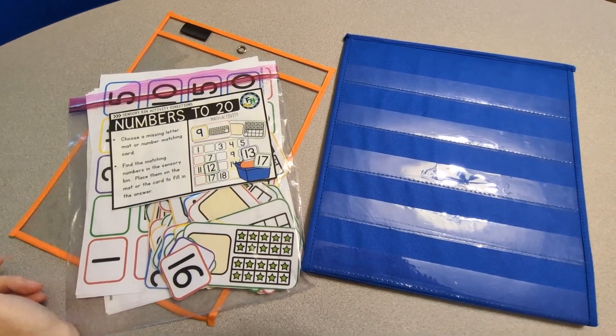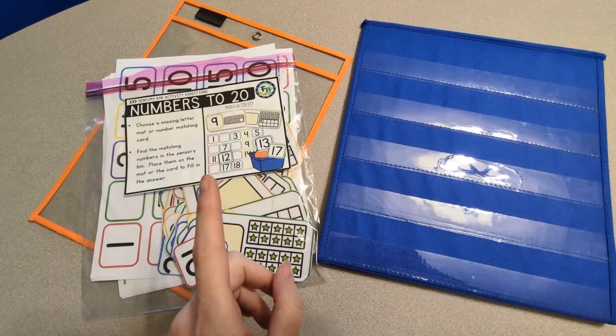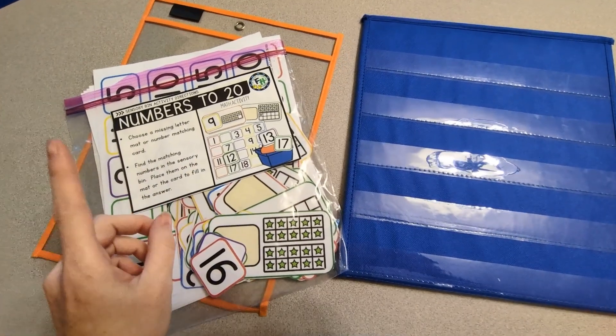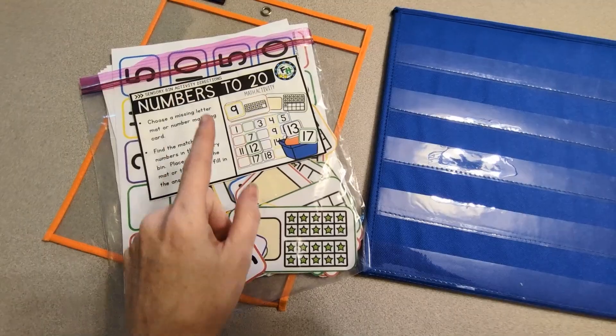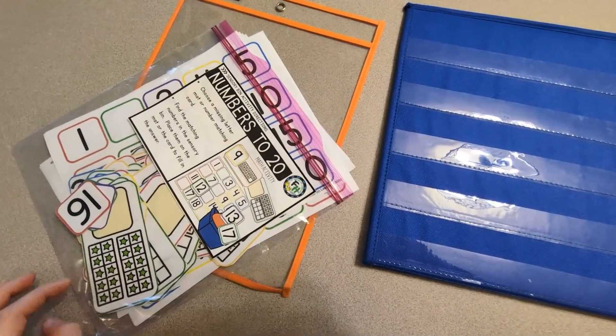Hi friends, Amanda here from Fun Hands On Learning. I was cleaning up this activity after we just did it for school and I wanted to share it with you. I did this activity with my son who has autism and it was great — he was counting and it was wonderful.